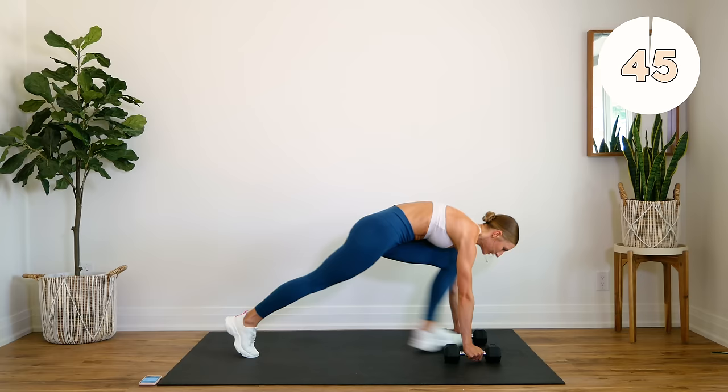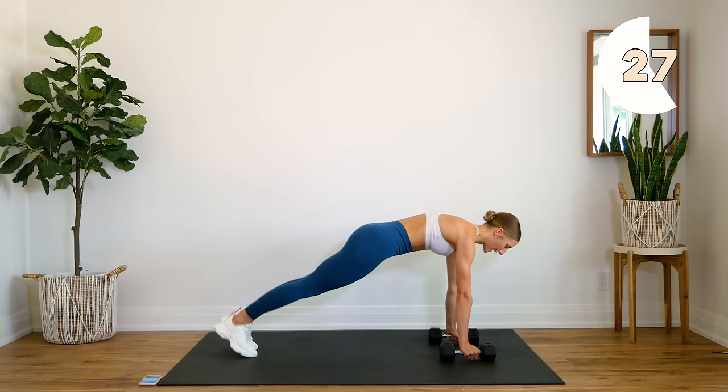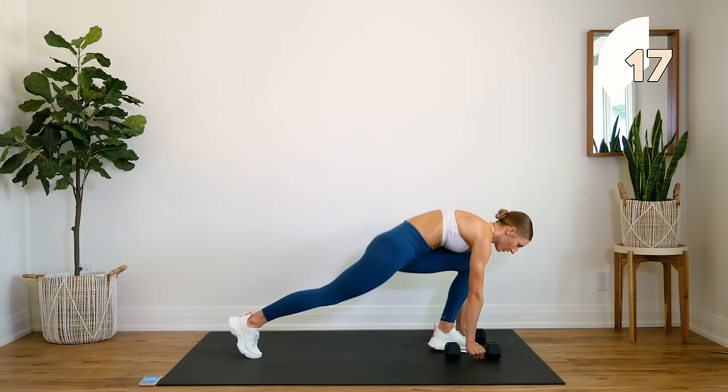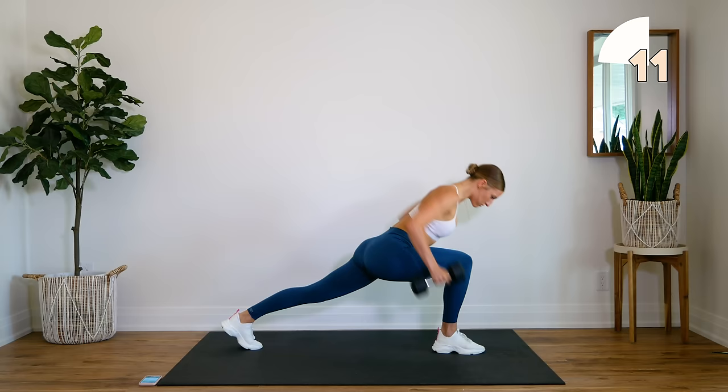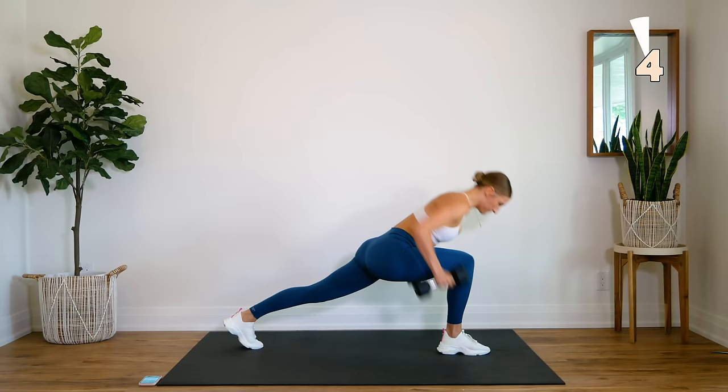So nice and controlled, keep that body in a nice straight line, squeeze that back, bring those elbows back.